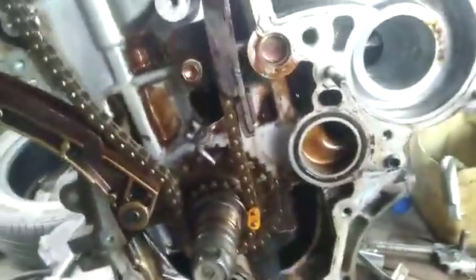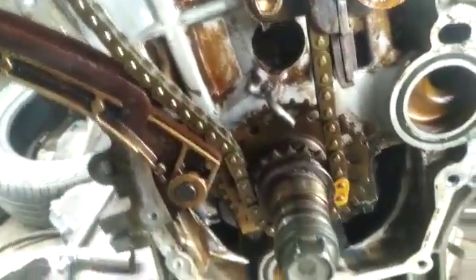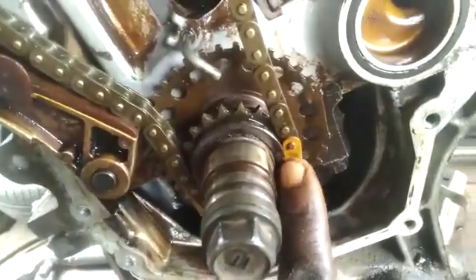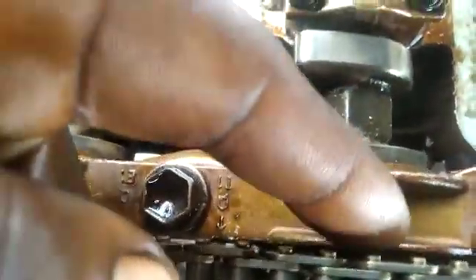Welcome back, it's your man the auto man, just trying to show you the timing of a 1NZ engine. You can see the point, the yellow mark — follow the yellow mark from down to top. You can see this from here at the VVTi, see the point at the back.